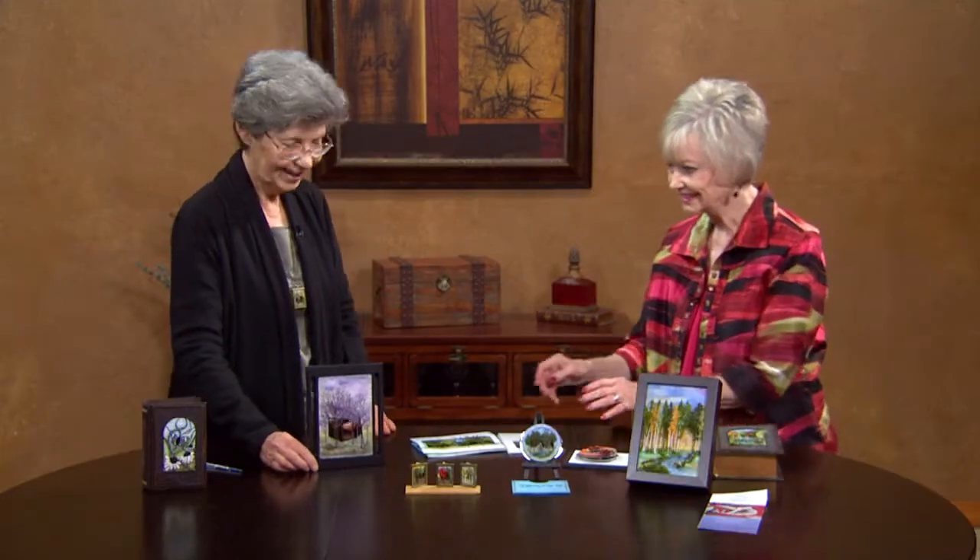These are just truly beautiful. I'm amazed at the time and effort and work that goes into these. But what beautiful pieces of work to enjoy now and leave for someone in the future. Thank you. Thank you, Cheryl.